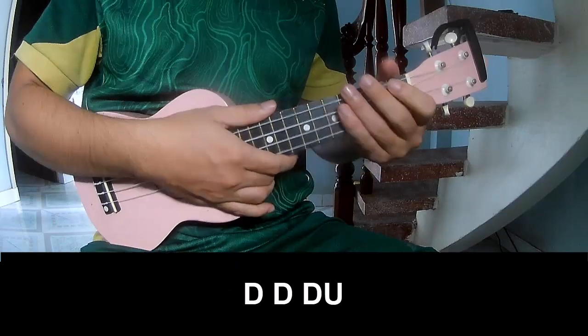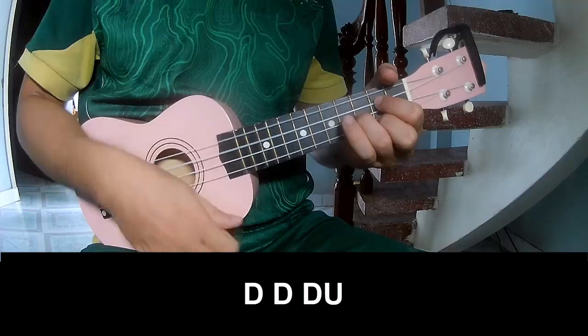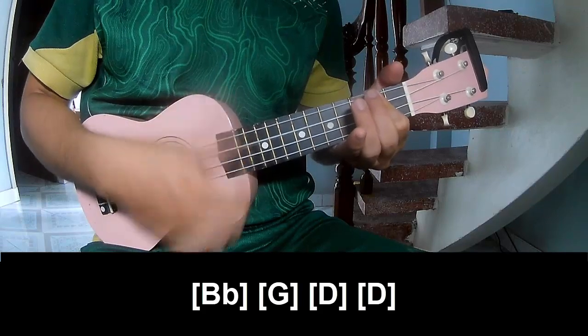Two, three — chorus, play. And play along: B, B, G, D, and D.